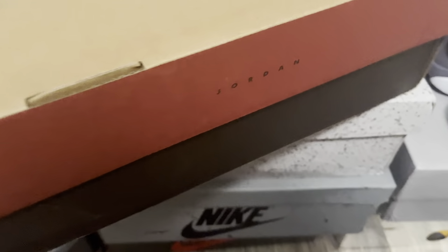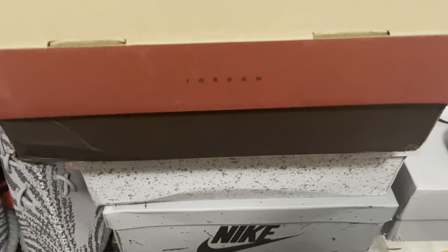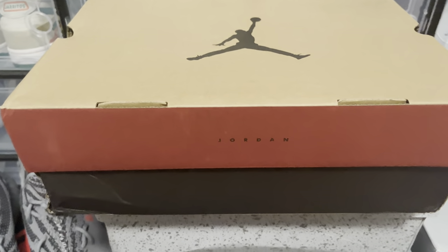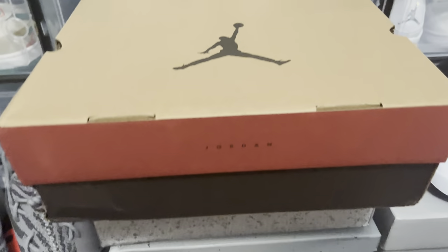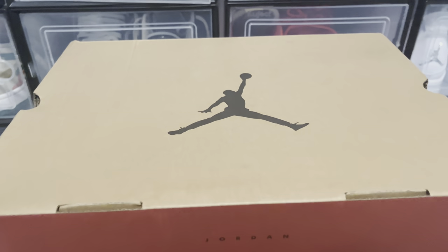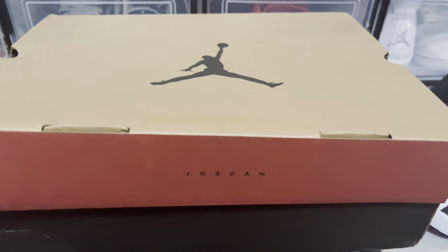This box is mainly used for Jordan 11s, I believe 10s, and two 12s, I believe — so I could be wrong. But in this one right here, we do have a Jordan 12 inside.